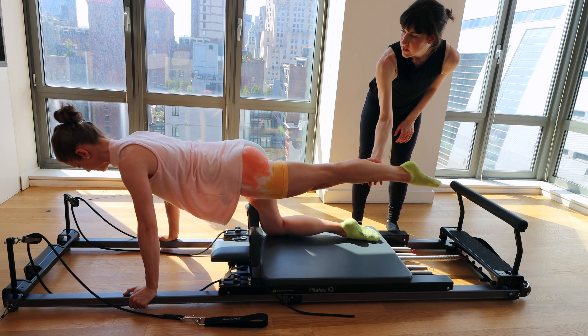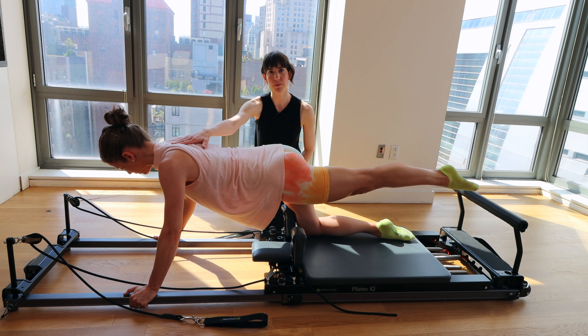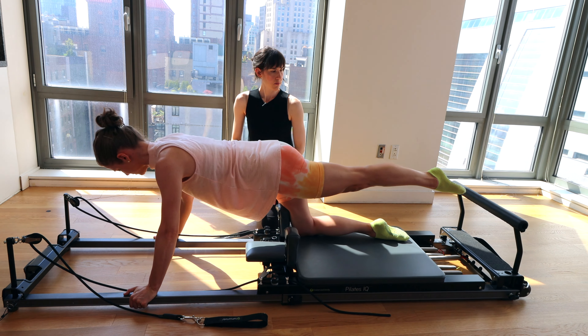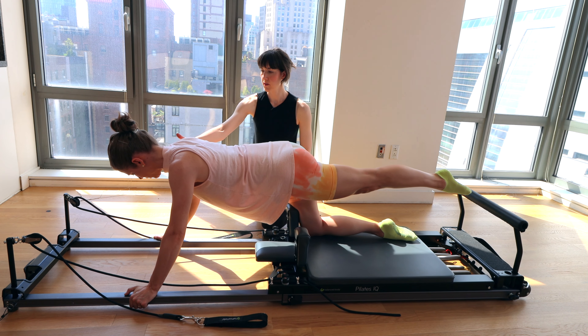Leg should be right in line with your hip — not crossing over and not winged out to the side. Make sure you're putting pressure in the palms so you get a little bit of separation through the shoulder blades. Make sure you don't pull the body too far over the hands.